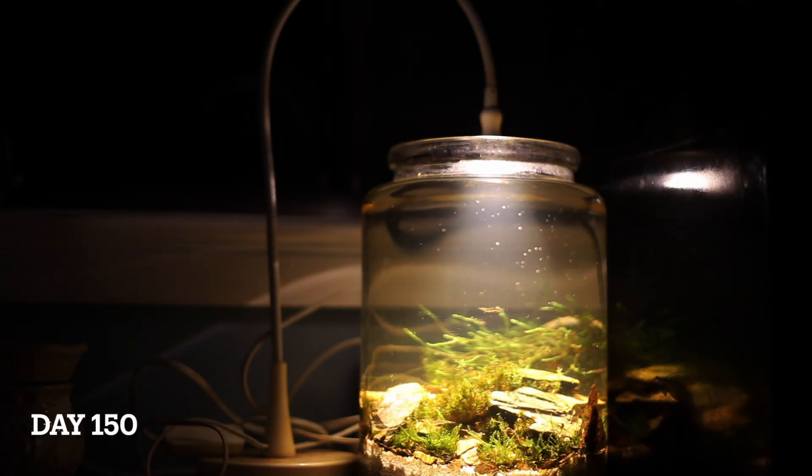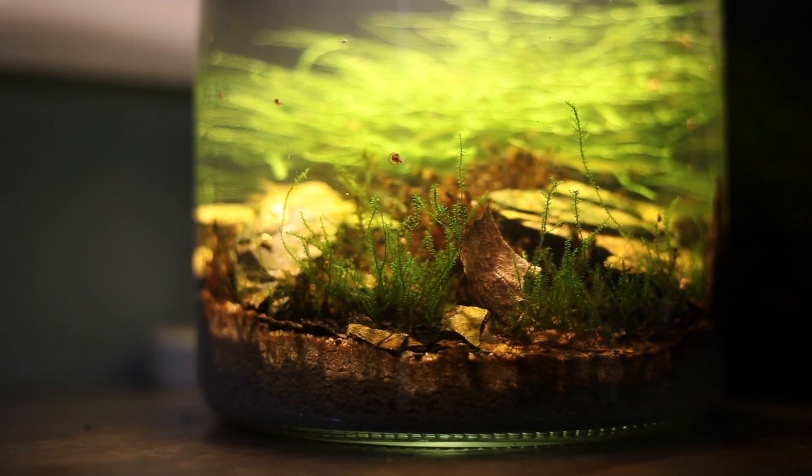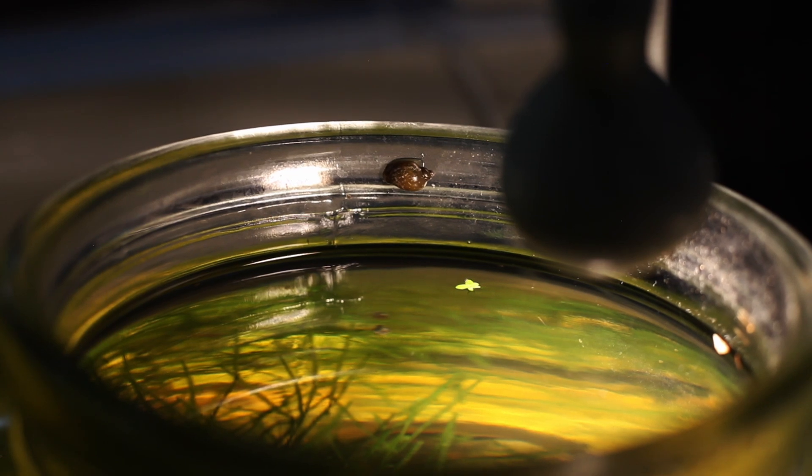Today I'm going to be setting up a little jar ecosystem on my bench. I want it to be really simple — I don't want to have to do any maintenance, I don't want to have to feed it or do any water changes, and I also want it to have a really low starting cost.